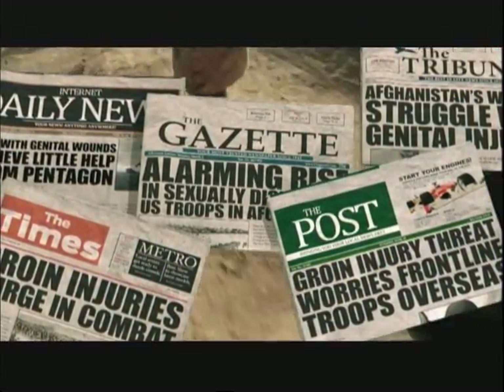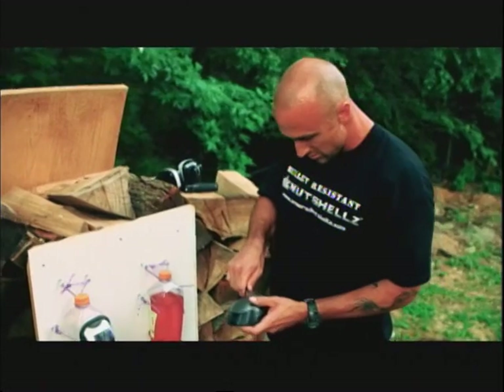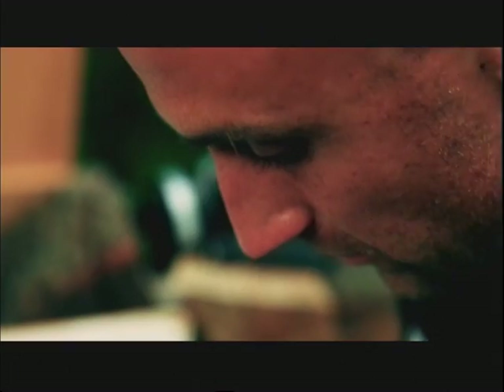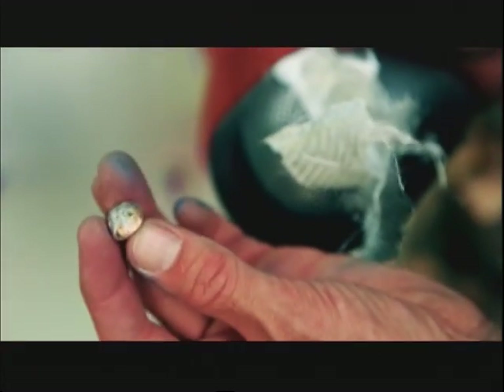When you come home, if you don't have your manhood there anymore — even if you have a great wife there to support you — in the back of your head, you're thinking she doesn't love me anymore. Hopefully it helps. It's not going to stop everything, but if it can just help a little bit and save the guys, it'd be worth it.